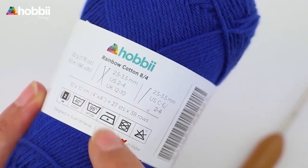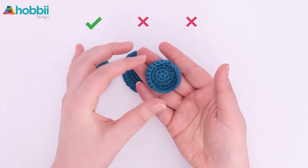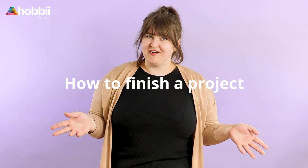Hi guys, it's Jaira from Hobie and welcome to the 8th and last episode of our Crochet School Specials. What a journey it has been! From choosing the right materials, to reading patterns, learning the basics and all the do's and don'ts.